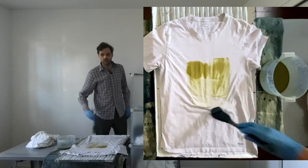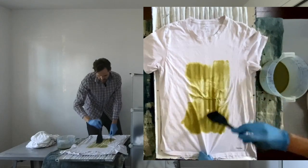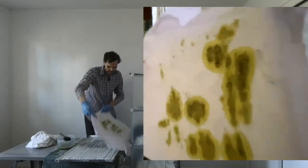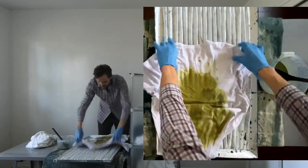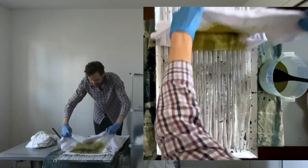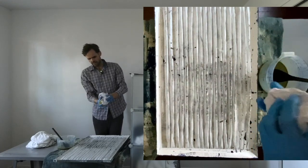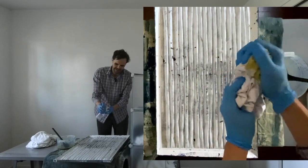Look how quickly that absorbs — it's just so thirsty. If it were drier this would be absorbing even faster. Let's turn this around and see if it got on the back. It kind of did. So now we've done four sides and we've gotten some runoff on both sides. I'm going to just kind of condense it all a little bit, balling it up, and the goal is to squeeze all that chemistry kind of into itself.